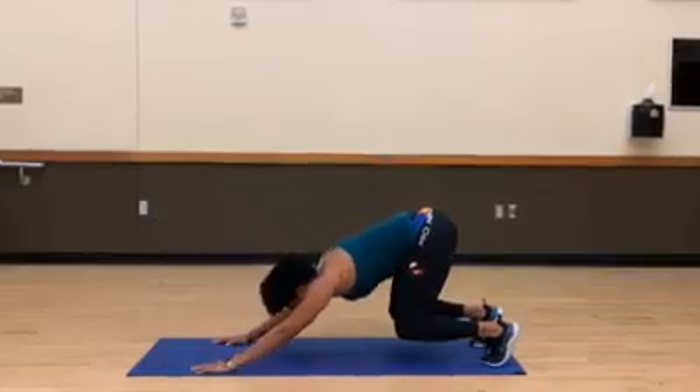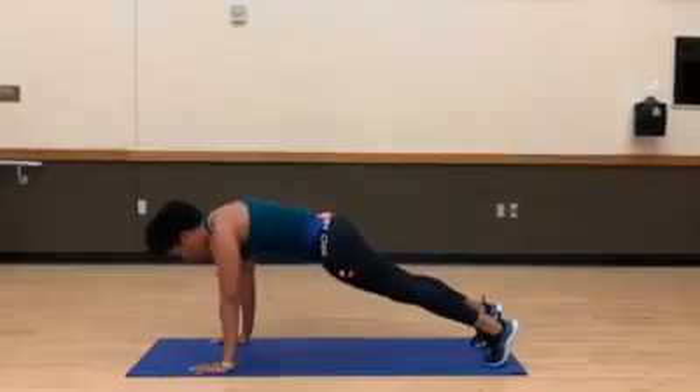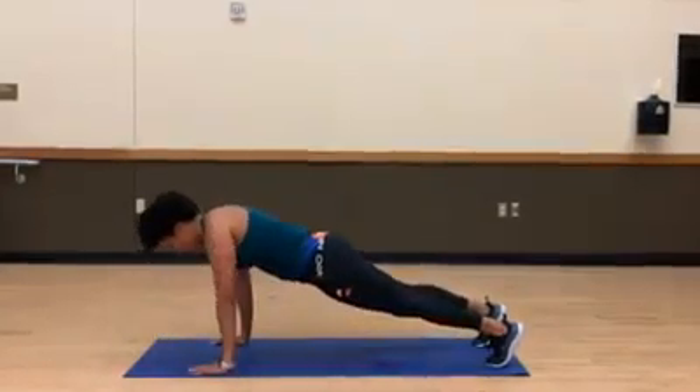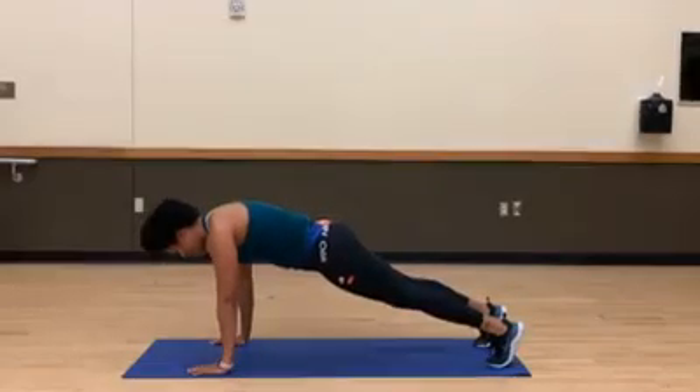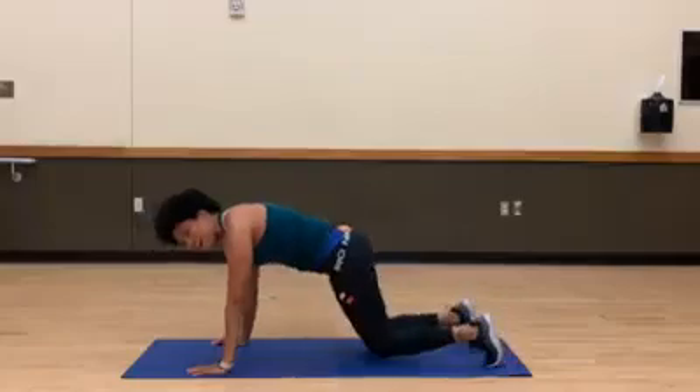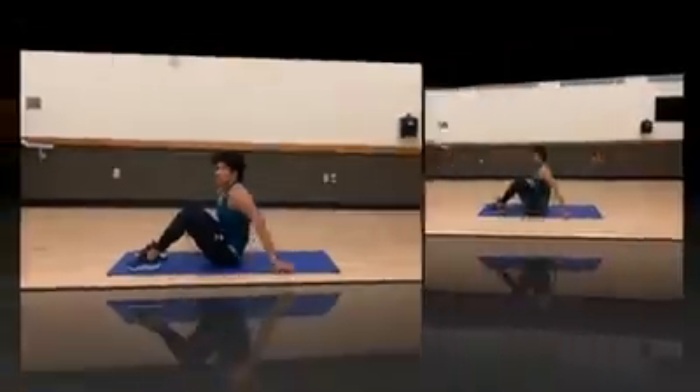Good, let's do two more here — push down, explode. Yes, one more. Good, and back up. Awesome job.